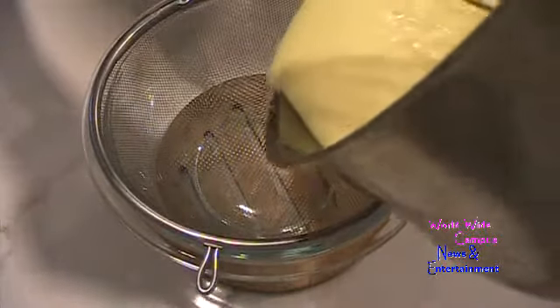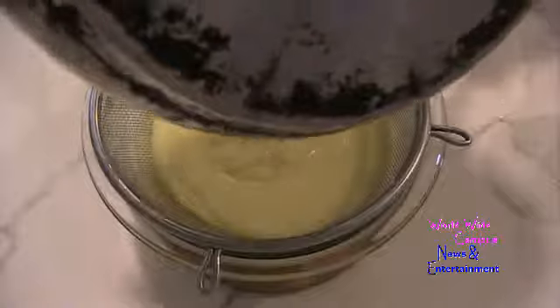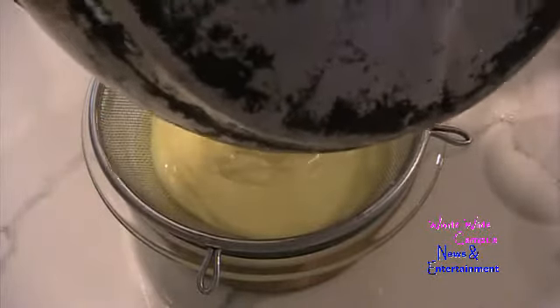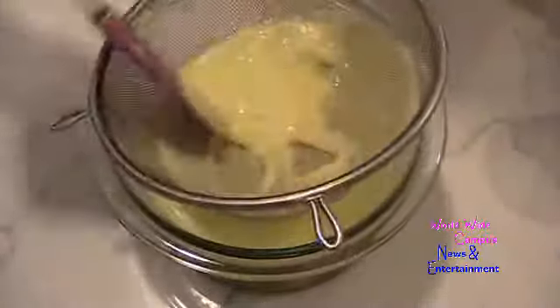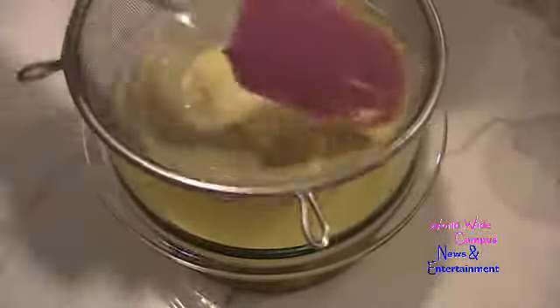Pour it right through a sieve into a separate bowl to make sure you get rid of all the lumps. I'm going to use a rubber spatula to press it through the sieve and break up any lumps.